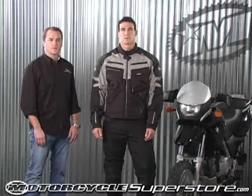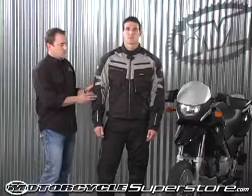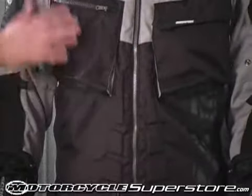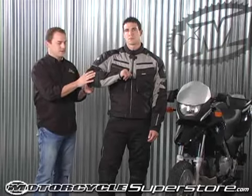Hello, my name is John with Scorpion Sports and I'm here to tell you about the Assault Jacket. This jacket is packed full of a lot of really great features at a great value. The first thing I want to talk about is the shell of the jacket. It's a 600 denier nylon that runs throughout the main body, and then on the shoulders and the elbows we use a ballistic nylon for extra protection in the high wear areas.